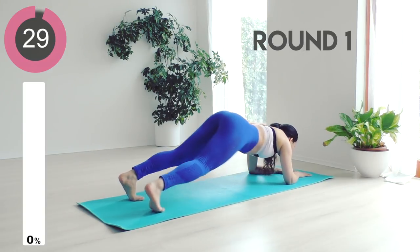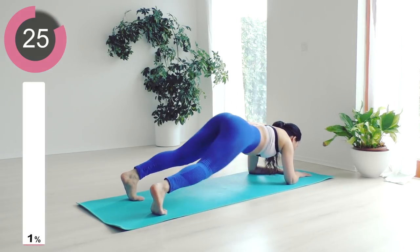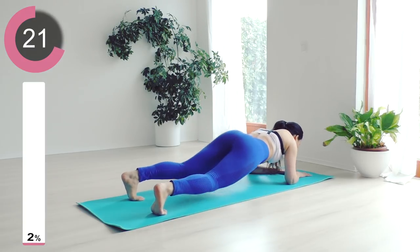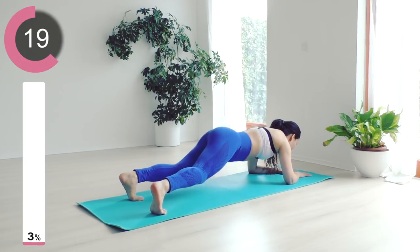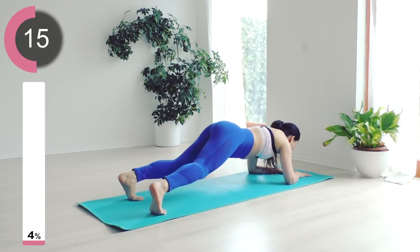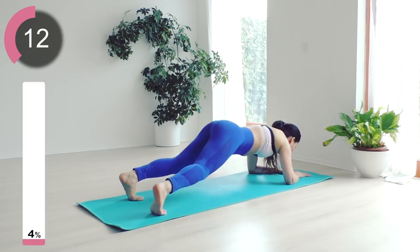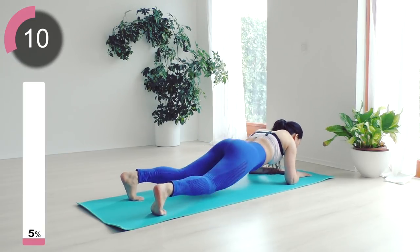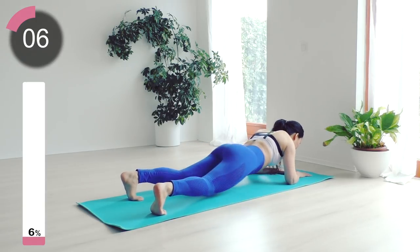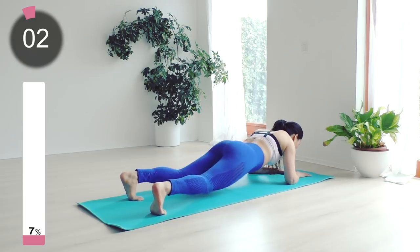Round one — plank hip rotation. Start in a plank position and rotate your hips slowly in a clockwise circle, hands and feet firmly on the ground to hold your body. Tighten your core; every time you rotate your hips your core has to work to balance your body. We're going to switch to anti-clockwise in 10 seconds — five, four, three...